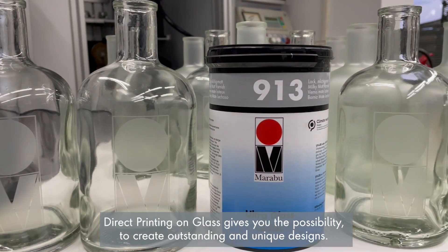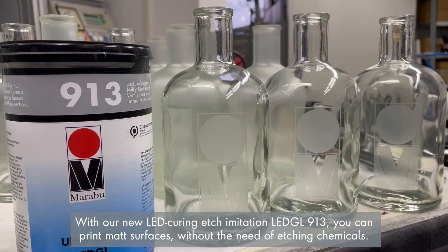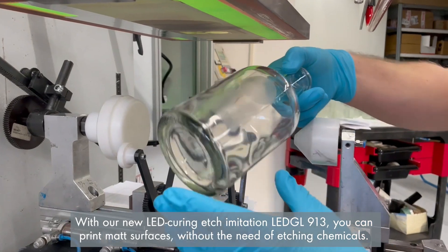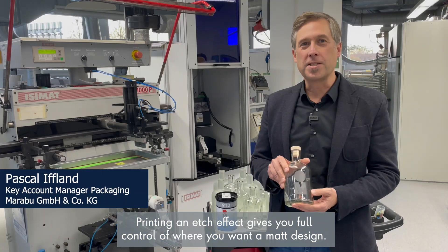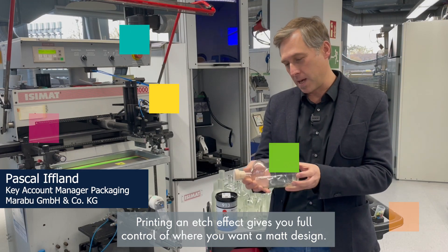Direct printing on glass gives you the possibility to create outstanding and unique designs. With our new LED Curing Edge Imitation LEDGL 913, you can print matte surfaces without the need of etching chemicals. Printing an edge effect gives you full control of where you want a matte design.